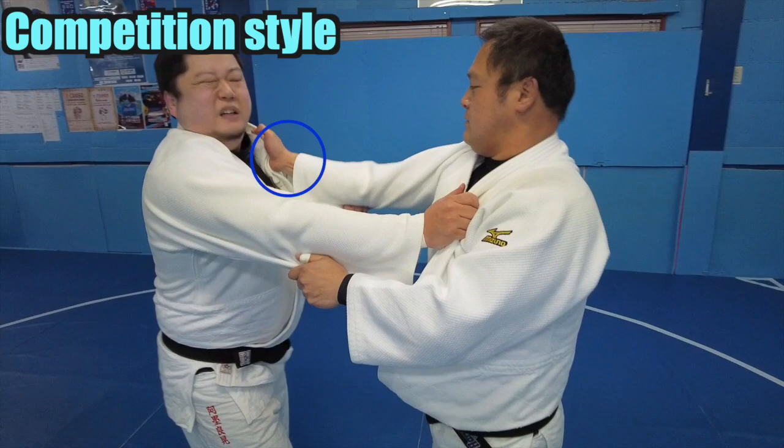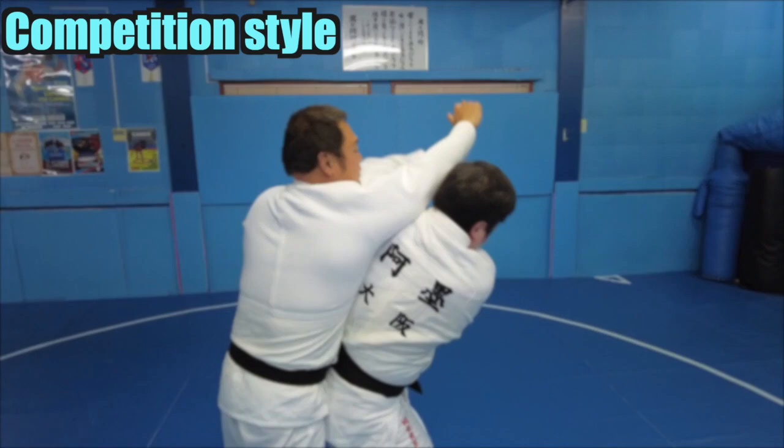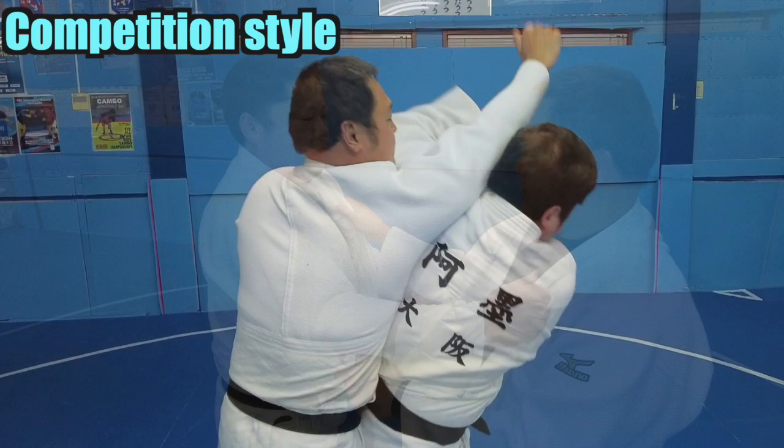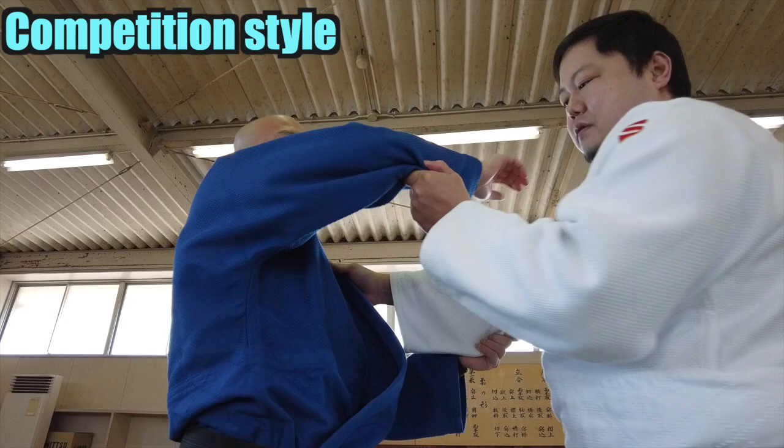However, this will be difficult in randori — as you can see, it is in the way, blocking. I'll explain how to remove it. Notice how I used my left hand: instead of sliding it to the side, raise it straight up.